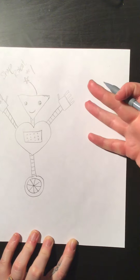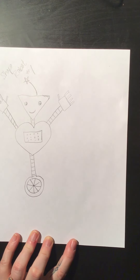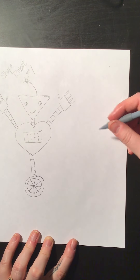Okay, so I'm going to draw one more. Like I said, I don't want you to draw these exact robots — I want you to make up your own. I just want to show you how we can take different shapes and make up a robot using them.